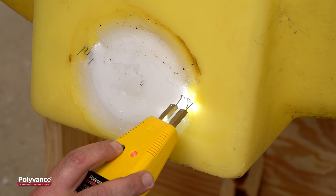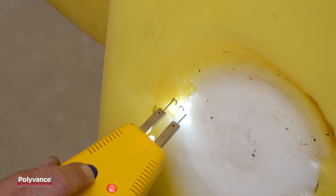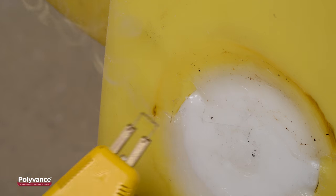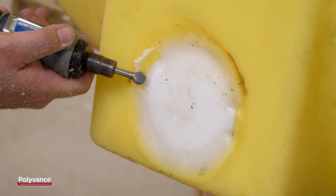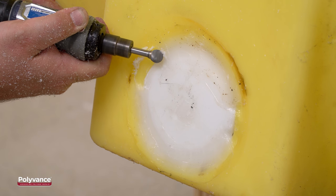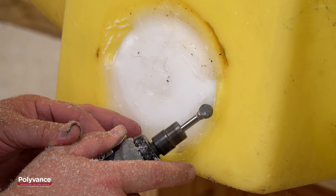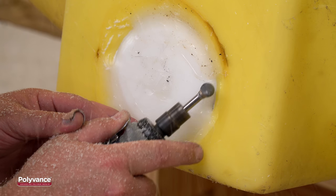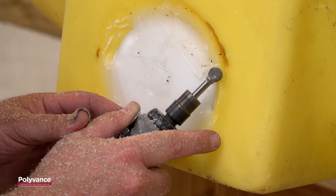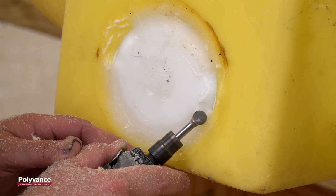Allow the repair to cool completely before moving on to the next step. After the repair has cooled back to room temperature, you can remove any staples that were used. Now it's time to v-groove the area where the staples or tack welds were, making sure it goes at least halfway through the plastic and is at least an inch to an inch and a half wide. You also need to taper about an inch into the edges of the existing welds. This allows the adjoining welds to fuse properly for a strong, seamless repair.